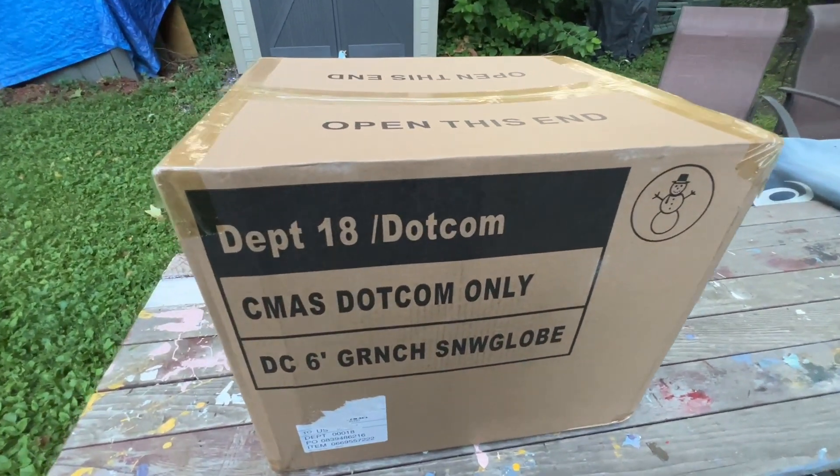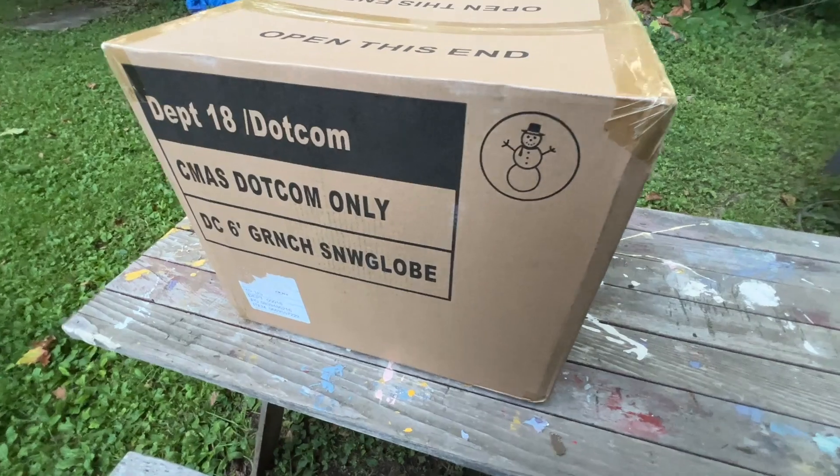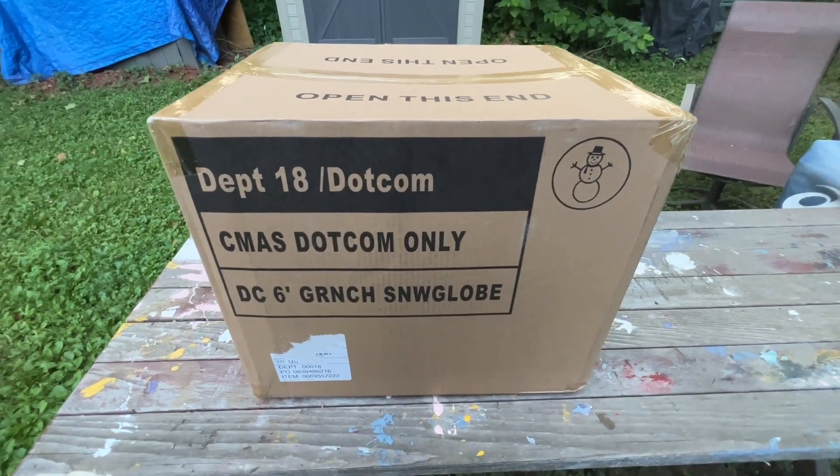What's going on everybody? For today's video I have this brand new for 2024 six-foot Grinch snow globe inflatable. Let's do an unboxing of it.